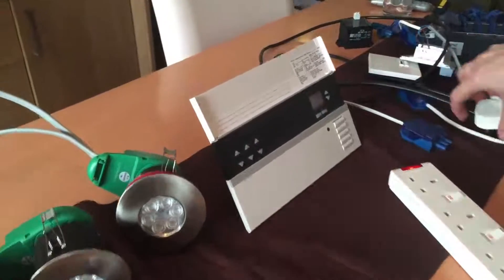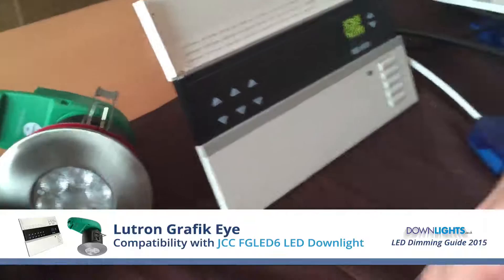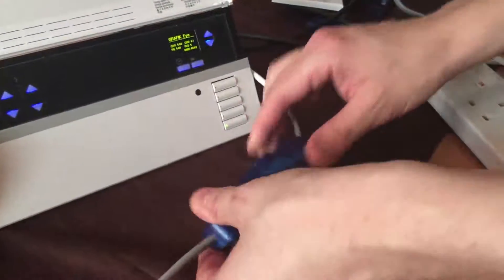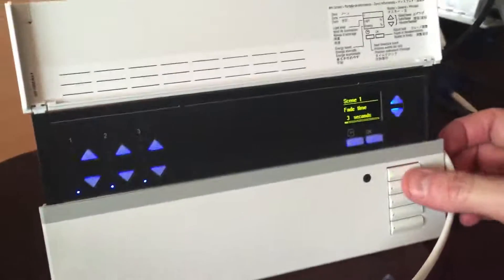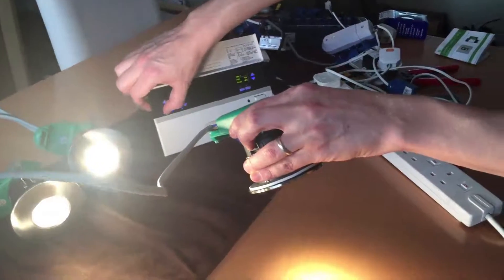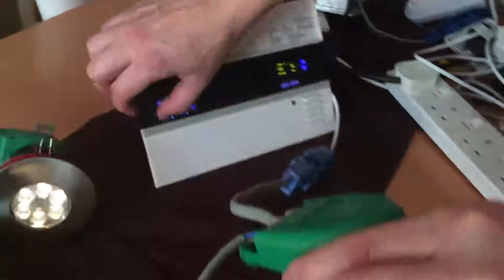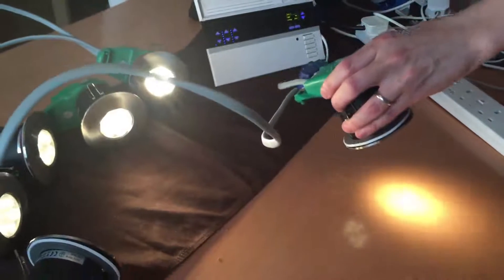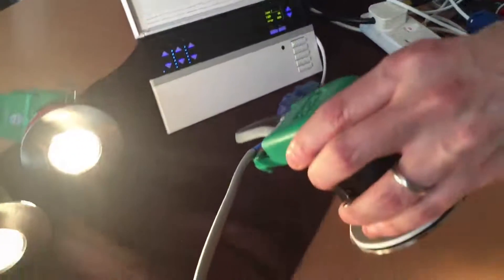Now swapping over to the Graphic Eye. Dimming that down and making sure it's flicker free. As you can see it just dims perfectly on that one, right down to around 10%. No buzzing — another textbook dimming performance.